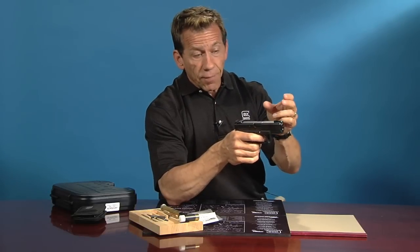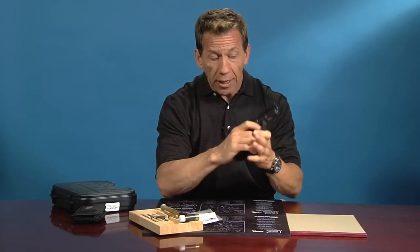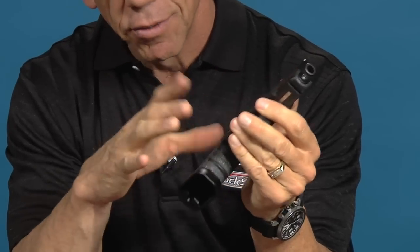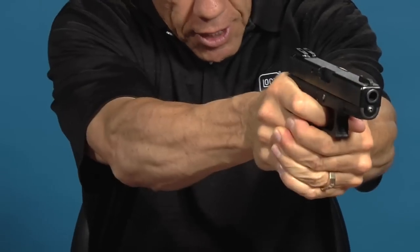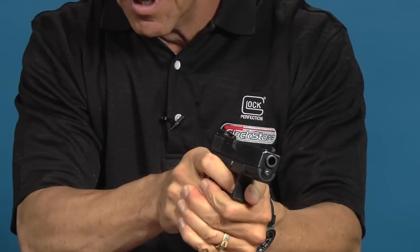If you couple that with the laser bullet, the magic bullet that we sell, you'll find that you can verify your accuracy. You will still get a lot of practice and control out of the Reset Trigger by just working the trigger and working the presentation, making sure that you're keeping the sights still as you pull the trigger.